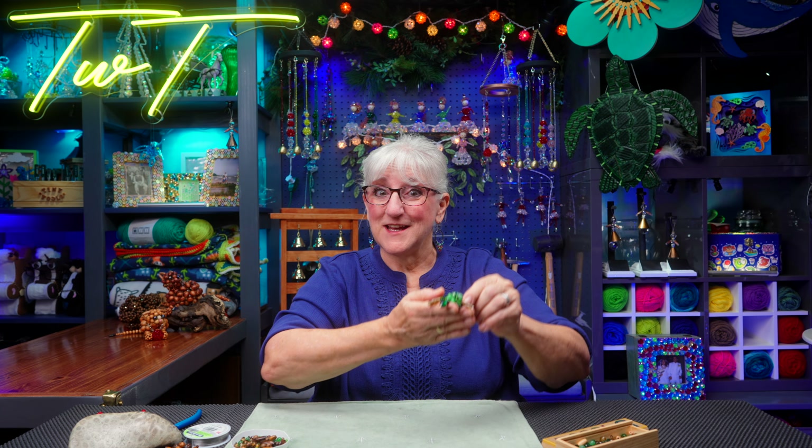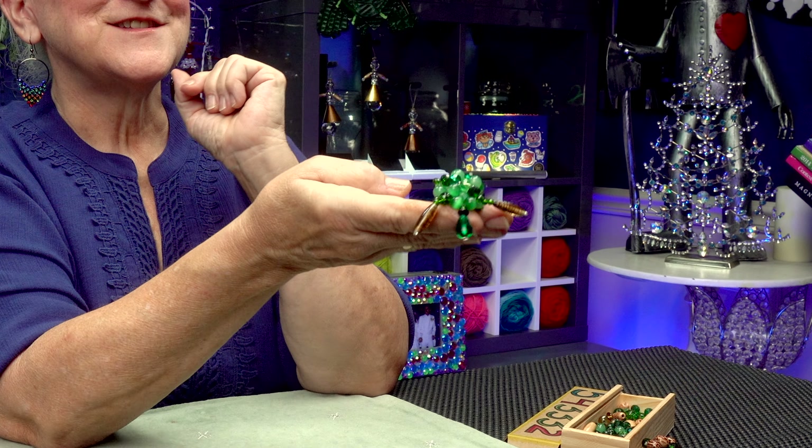Hi, this is Tweak. I'm making creatures for my suncatchers and today it's going to be a sea turtle. Join us!